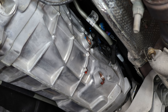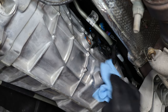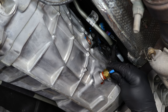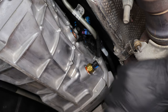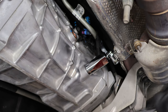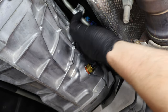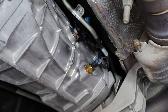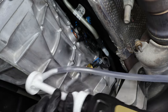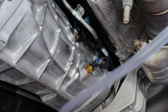Now that your transmission fluid has finished draining, use a rag, microfiber cloth, or shop towel to wipe up the area. Then grab your transmission temperature sensor and start threading it back in. Once it's threaded in, go ahead and torque it to spec. Now that it's torqued down, plug the sensor back in. Then grab the bottle of transmission fluid and the pump, and insert the hose from the pump into the fill port at the top.